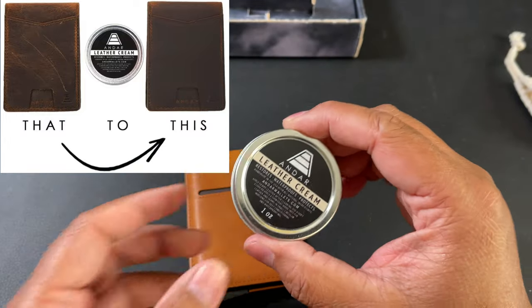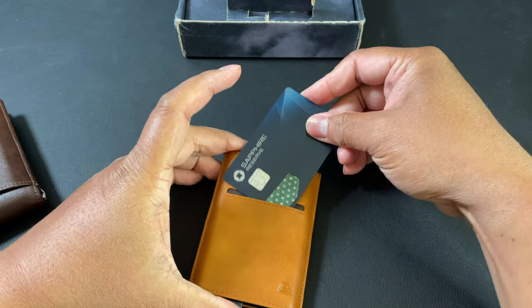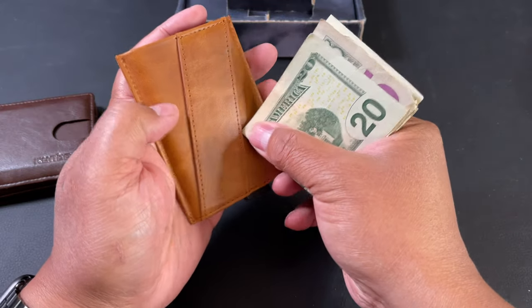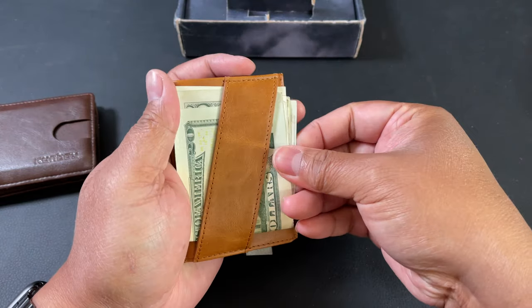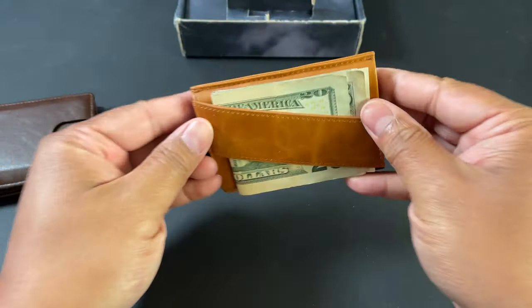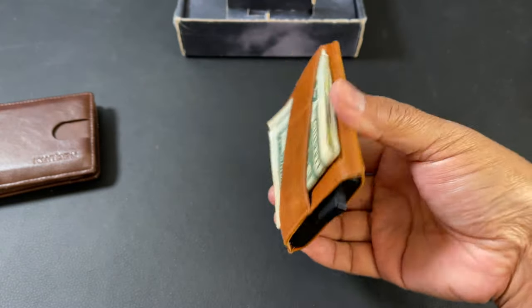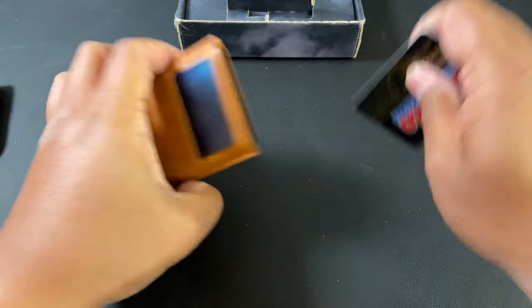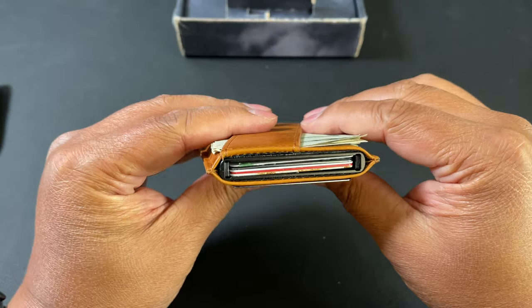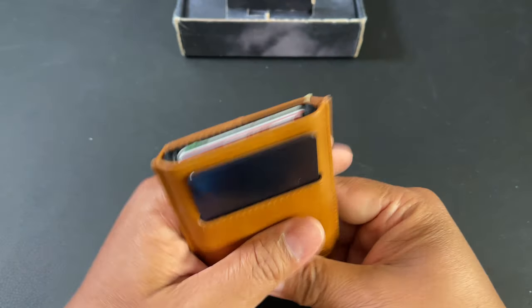The leather cream gives the wallet the protection it needs to last a very long time. I'm going to put one of my most-used cards up front — it just slides right in, very easy. It's very stable, and bills don't fall out, so you don't have to worry about that.